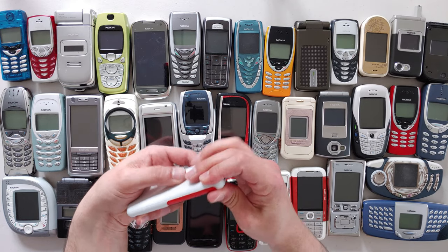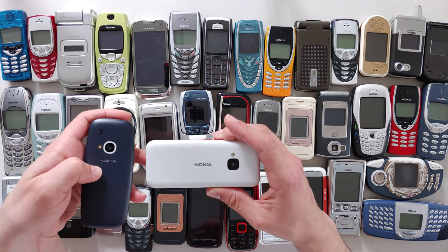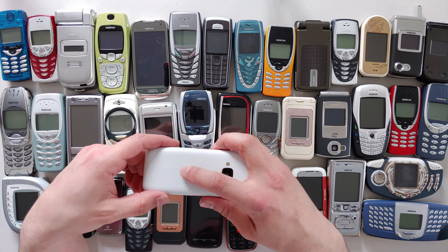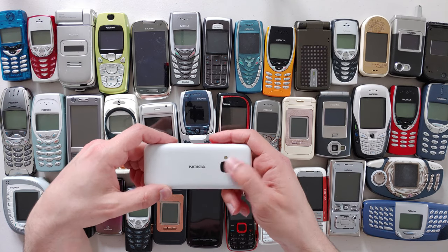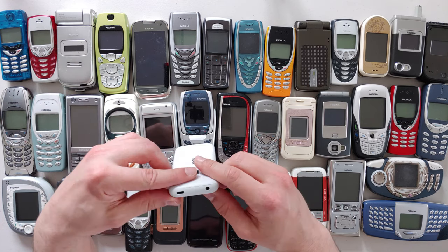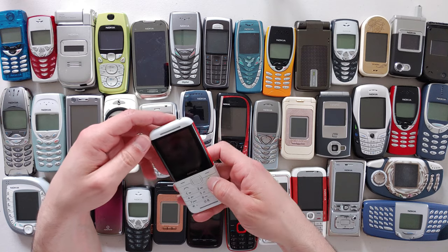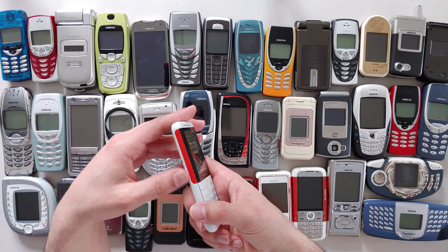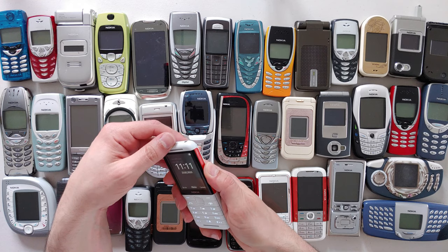Let's have a quick look around the phone. We've got the Nokia logo — check what happened when I pried it off with a knife; it came off because the glue doesn't hold well, so this inscription could fall off. We've got a camera with plastic protection, a flash, micro USB, and a 3.5mm headphone jack — which is good. Speakers are here, dedicated music controls on this side, and volume up and down.